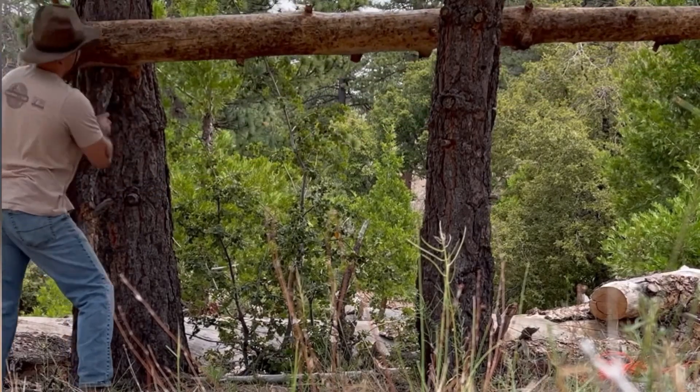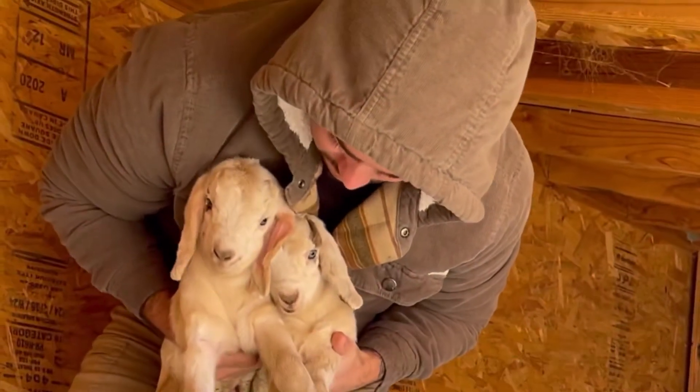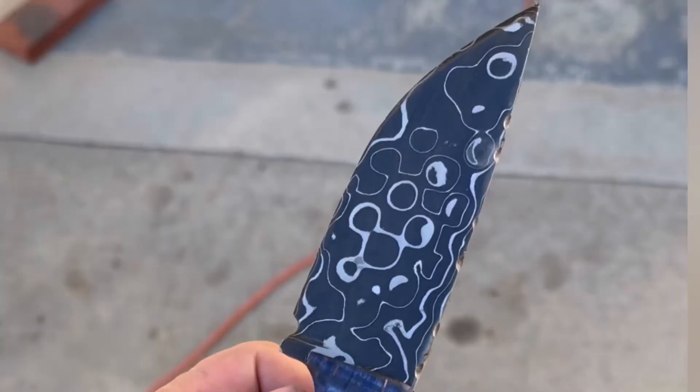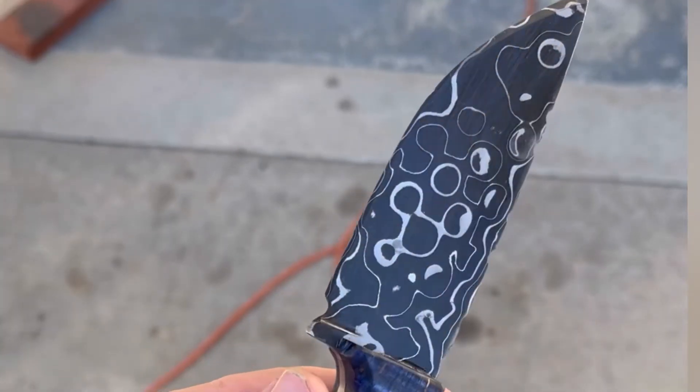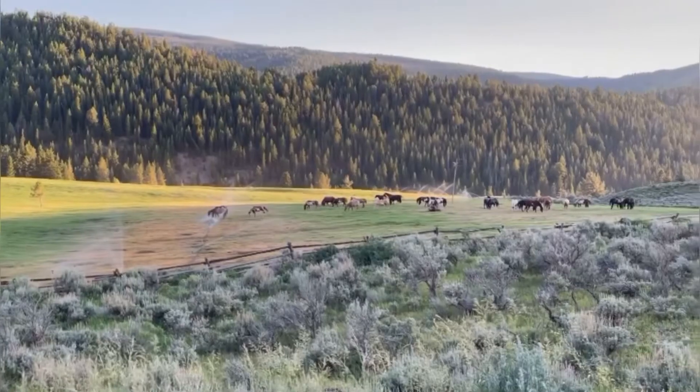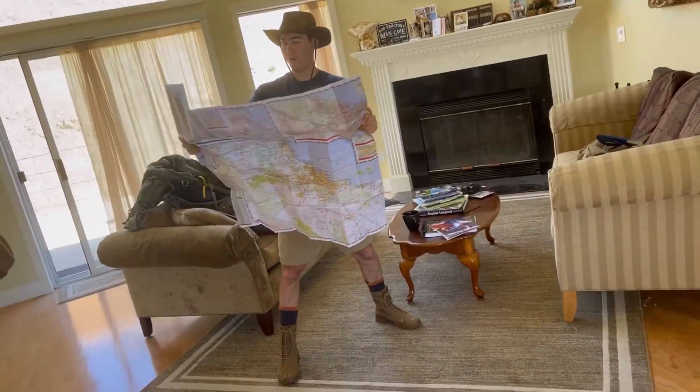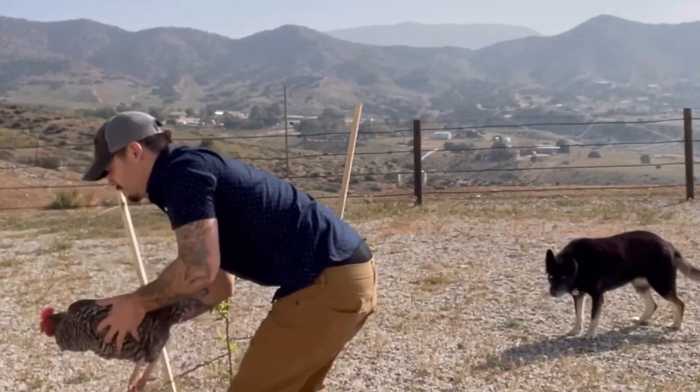My name is Andrew. I am a rancher, a marksman, an outdoorsman, and a bladesmith. I've spent most of my life seeking adventure in one way or another, or in one place or another, and I would like to share all of that with you.